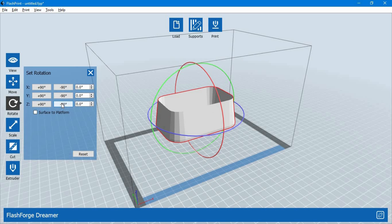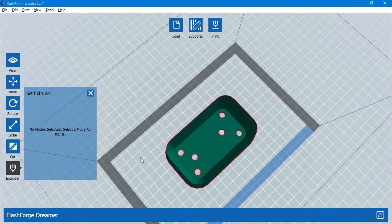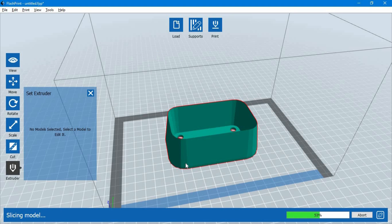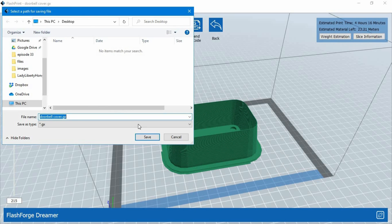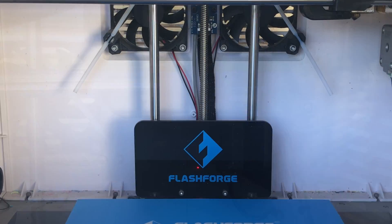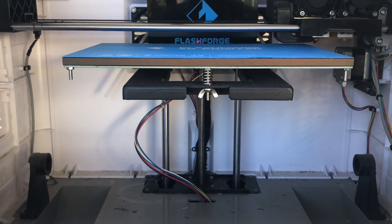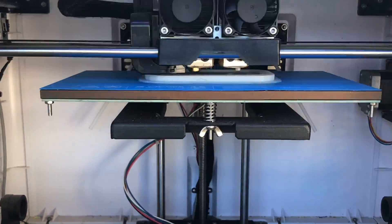With the slicer software it is simple — just put the model on the printing bed and generate a G-code file. The G-code file cuts the model into slices and tells the printer how to move. The exciting part is watching the 3D printer drawing layers one by one.